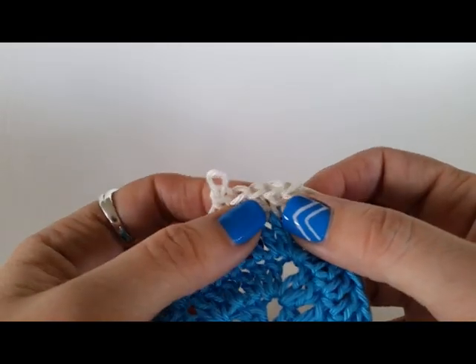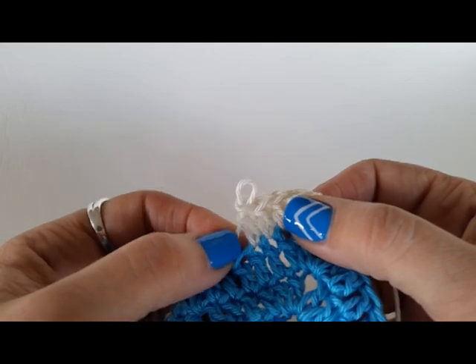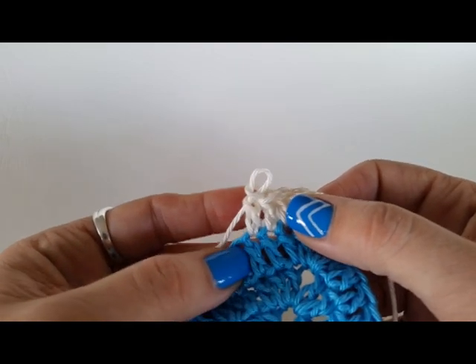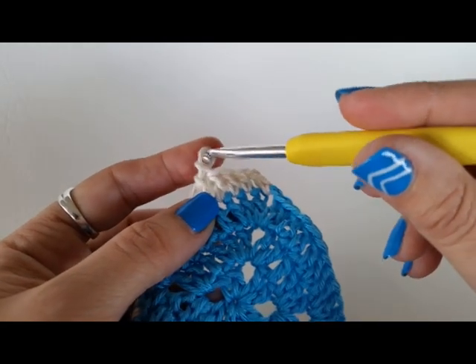Hi folks, Shelley here. Today I'm going to teach you probably the most common crochet stitch. It's called the double crochet in US terms or the treble crochet in UK terms. You can use it to make granny squares and all sorts of things.